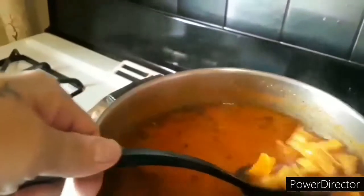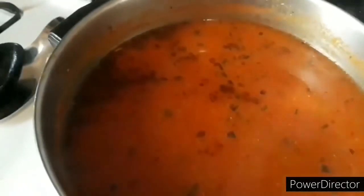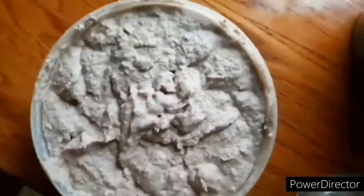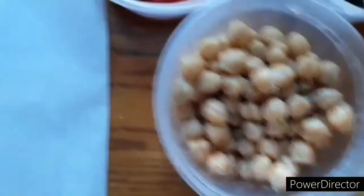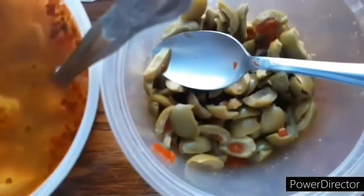You'll see when we assemble the pasteles — perfect little cube sizes. Smells like heaven in here. There goes la masa, chickpeas, smoked sweet pimentos, achiote oil — beautiful color — olives, and the meat.